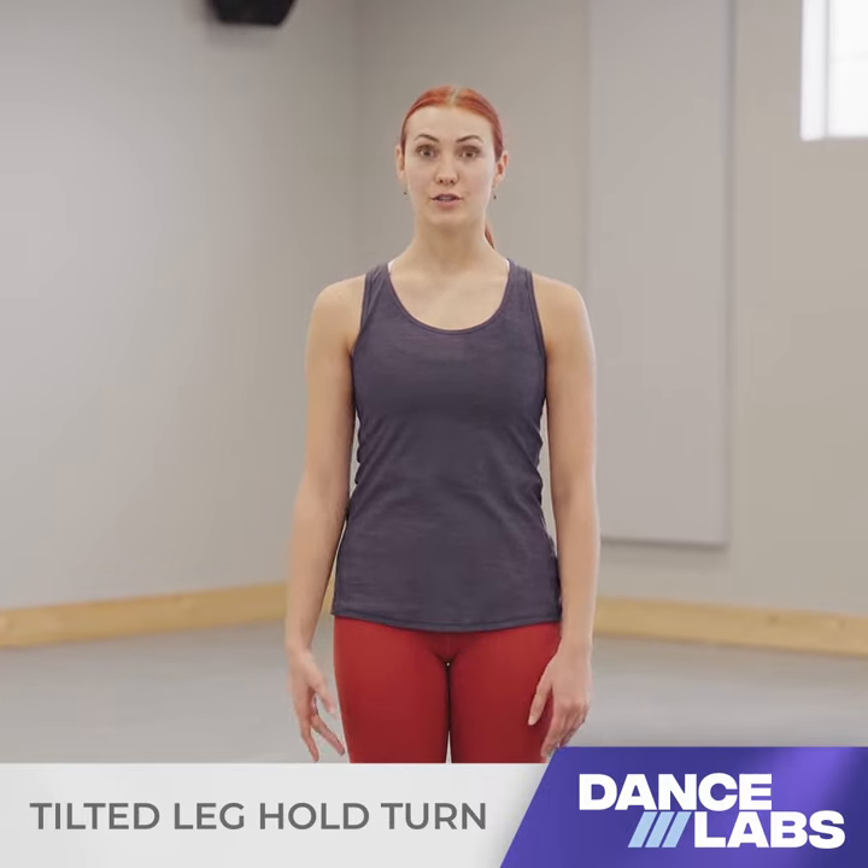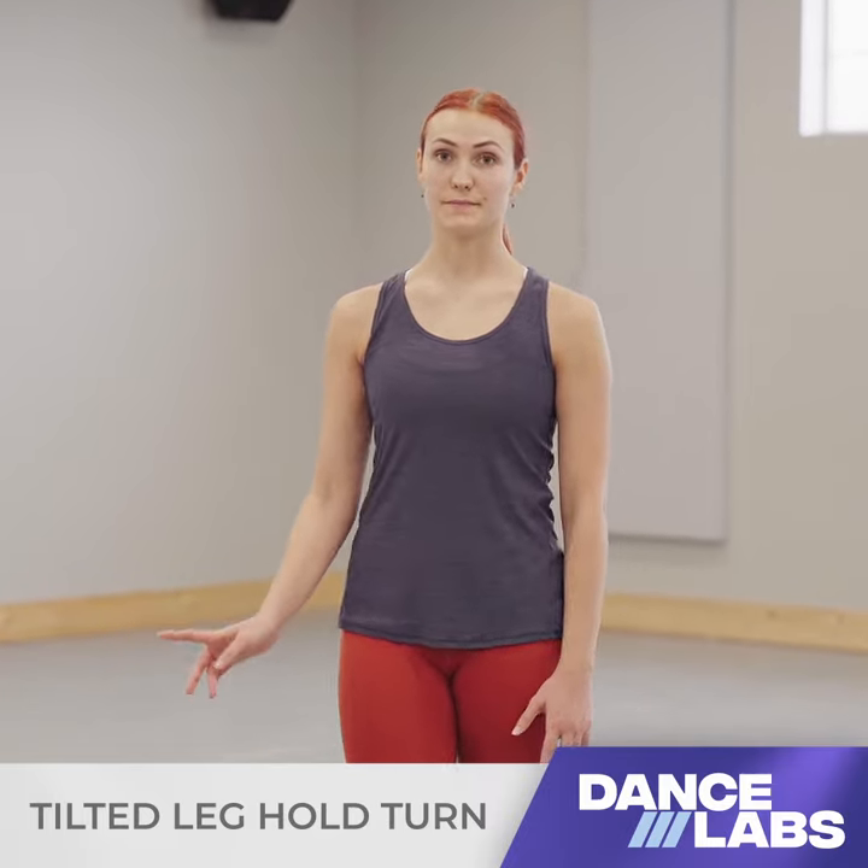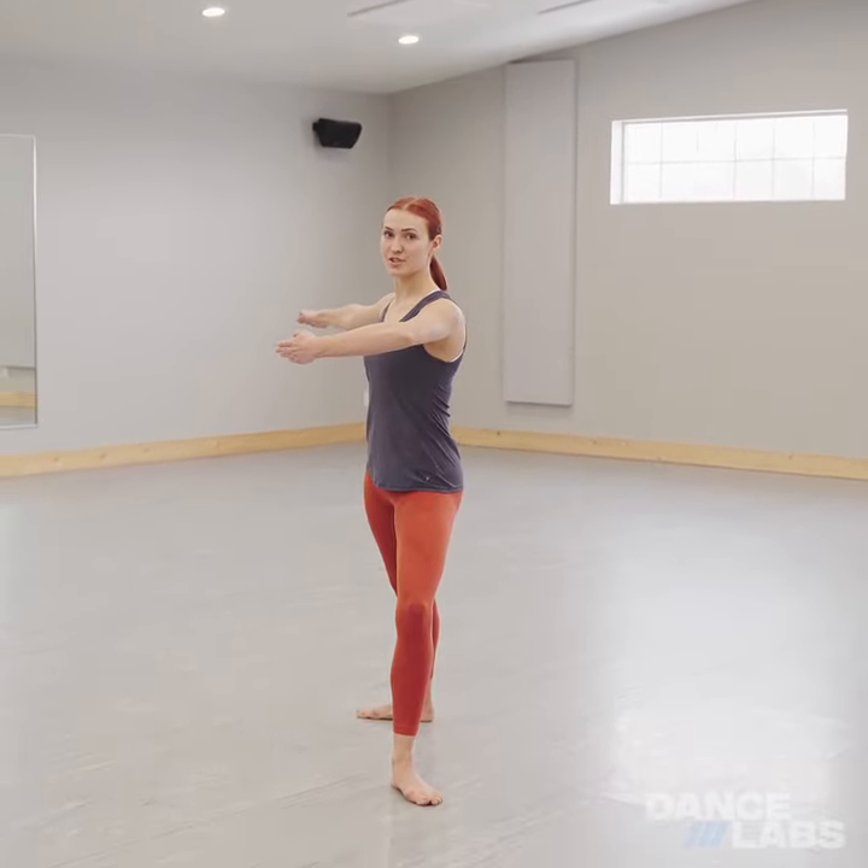My name is Bailey. I'm going to teach you how to do a tilted leg hold turn. You're going to start in that same prep position as if you were to do a normal leg hold turn.